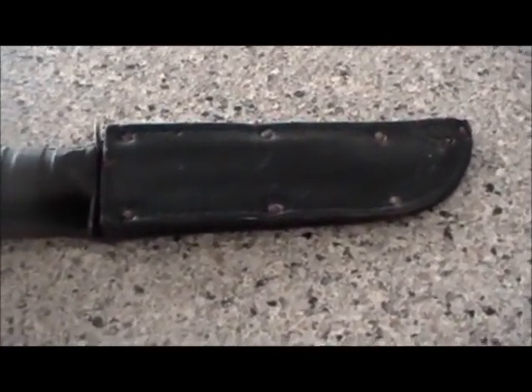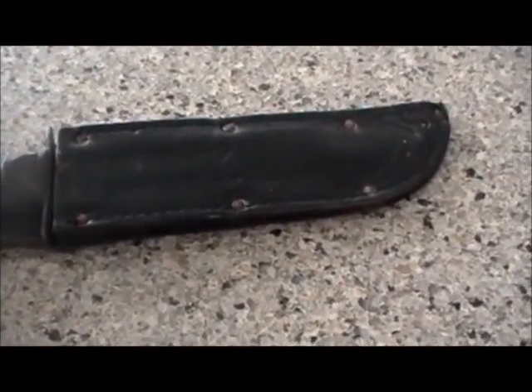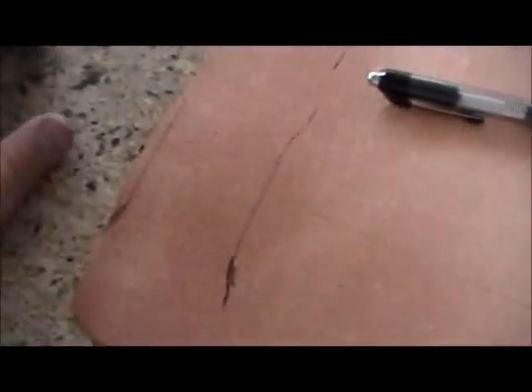Hey, this is Marshall Zhukov, and here we are together again on YouTube. Look what I've got — a sheath for my K-Bar. Too bad it's not mine. My buddy's got one. He bought it at a surplus store years ago, probably more than ten years ago. It's my knife but his sheath. I asked him if I could borrow it, so I'm going to make my own.